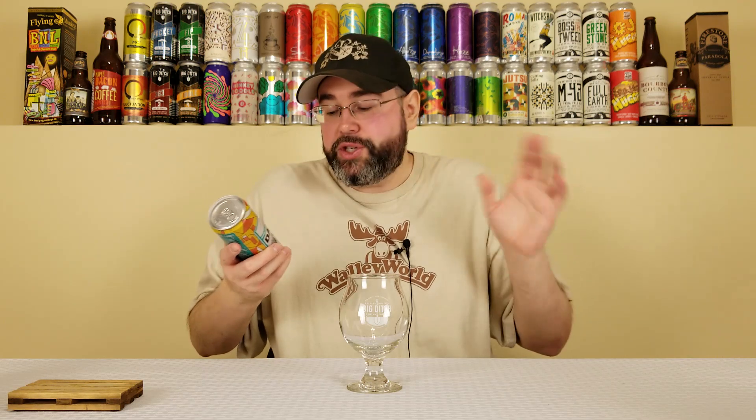I've heard about Sabro hops but never had a beer with them to my knowledge. I've heard about the coconut character — and being a coconut fiend, you guys know how I roll. Same thing with Cashmere; I've had it once at the Voodoo Brewing Company and it gave me coconut vibes as well. Idaho 7 is all over the place — sometimes I love it, sometimes I hate it. It all depends on how it's used.